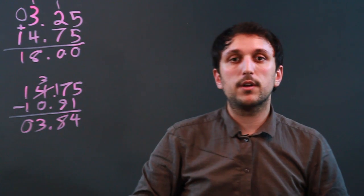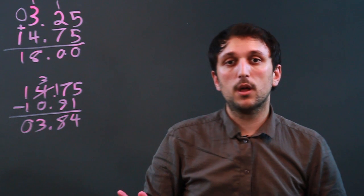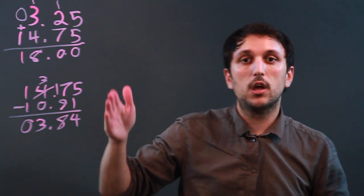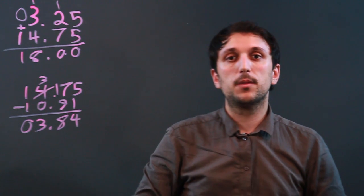So I'm Charlie Kasov, and you just learned how to move the decimal point when adding and subtracting in different places. And remember, the trick is not to move the decimal point. Thanks a lot.